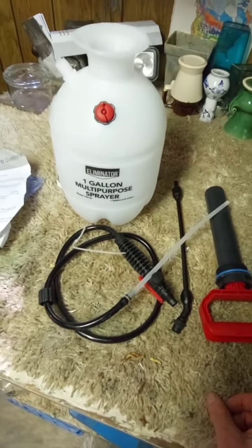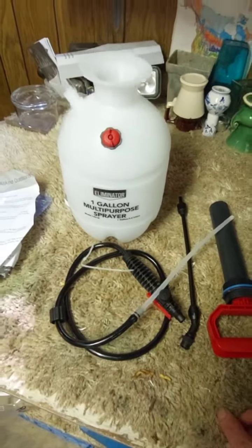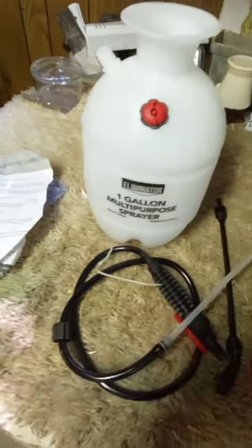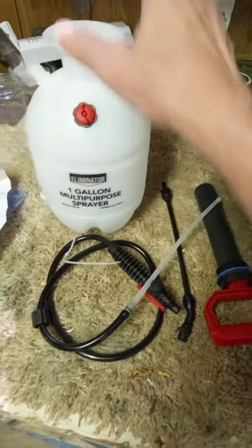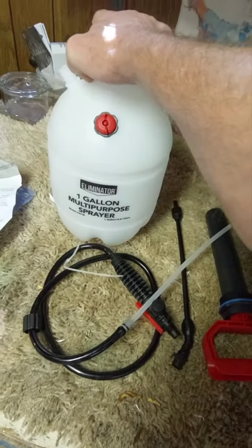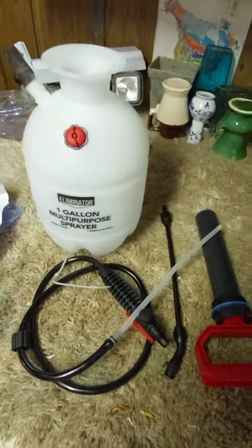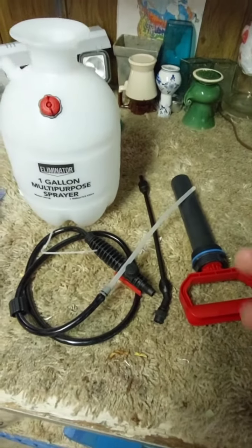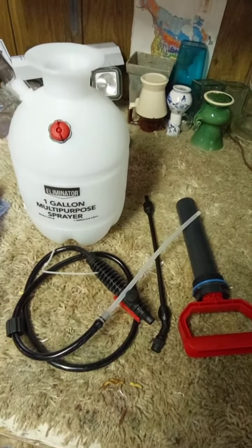I'm shooting this video in August of 2022, the first weekend of August. I usually spray — I have one sprayer that kills weeds and one for fungicide and insecticide. I have a small landscape company and I use this probably once every two or three weeks.